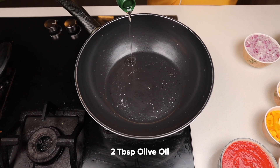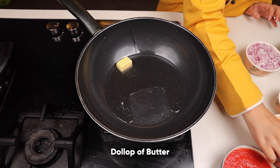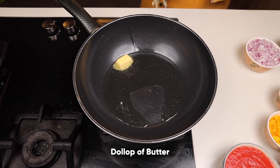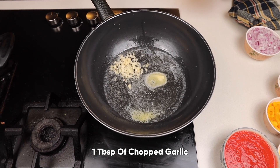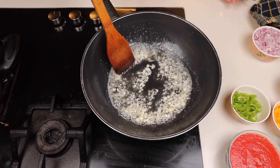We will take two tablespoons of olive oil and a dollop of butter — my favourite ingredient, the taste enhancer. It gives taste plus glaze to your dish. Add one tablespoon of chopped garlic and let it infuse its flavour with the butter and olive oil.